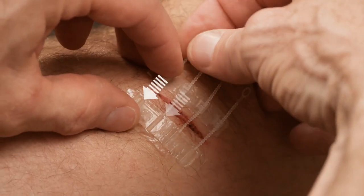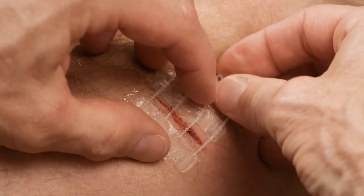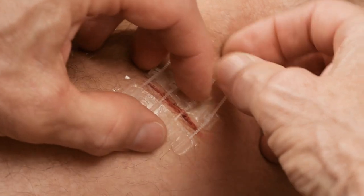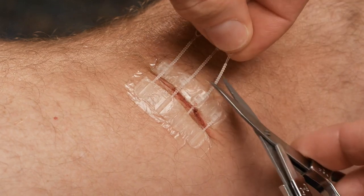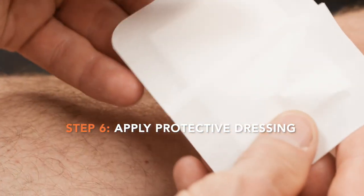Gently pinch the wound closed while pulling on the straps. Don't over-close the wound — stop when the edges of the wound touch. If you have clean scissors available, you may cut the excess straps.